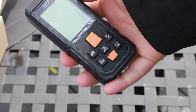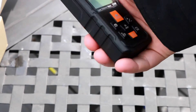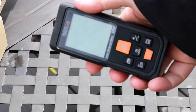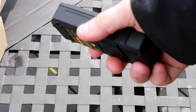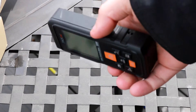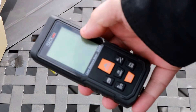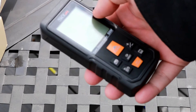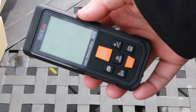We've done other laser measures before on this channel, and I have to say this one actually feels a lot more solid than the previous ones. It just feels a little more heavy duty and really rugged. It's a really thick polycarbonate plastic and right out of the box I'm pretty impressed with the build quality.